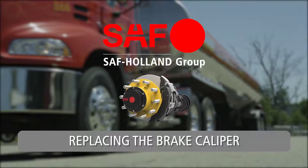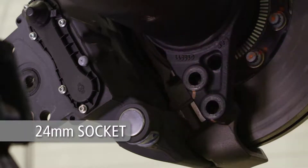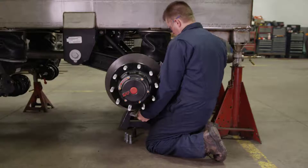Replacing the Brake Caliper. Remove the brake caliper from the brake spider by using a size 24 mm socket to loosen. Discard all four brake caliper bolts upon removal.